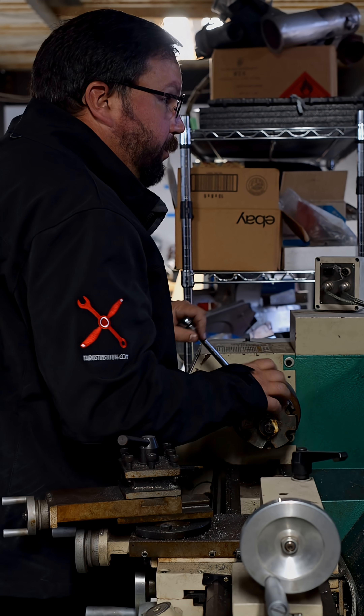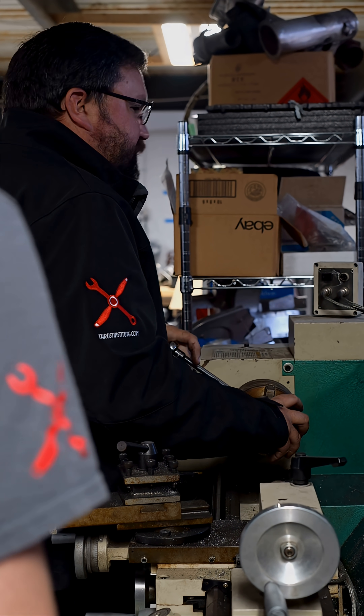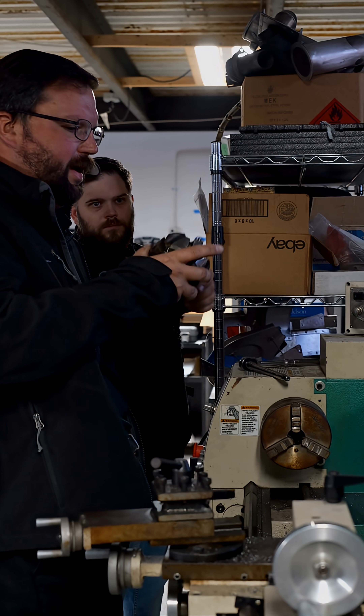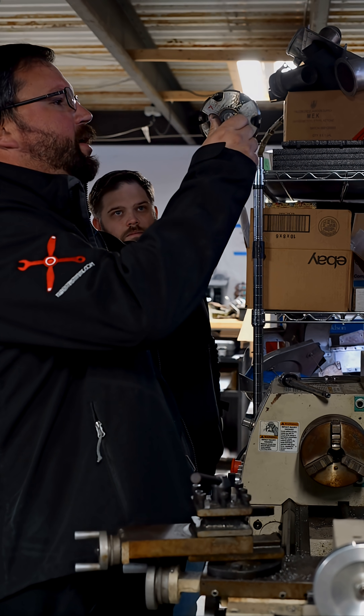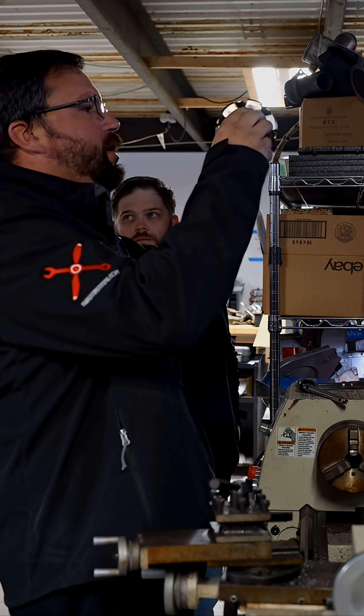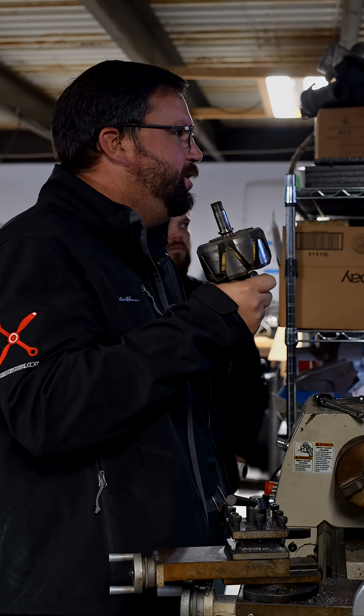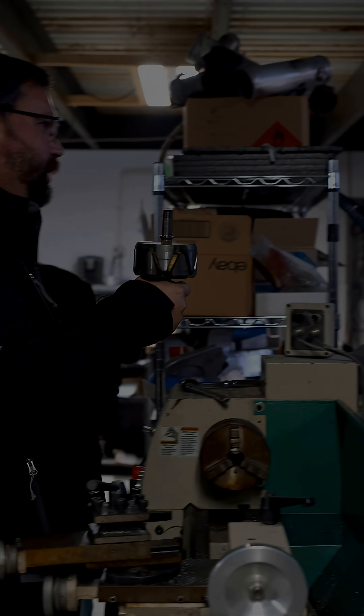Nope, it's horrible. That's an example of... Can we do a run out on that? I would guarantee you that's bent. So we actually have a bent rotor. There's no way to make that work again.